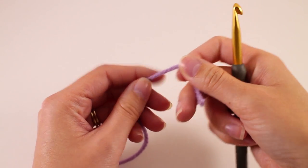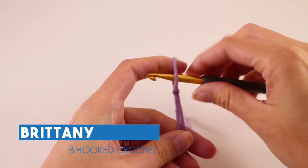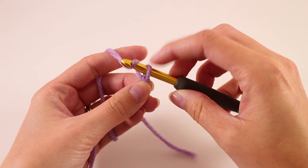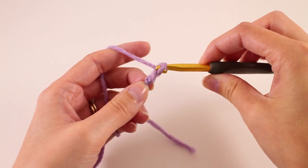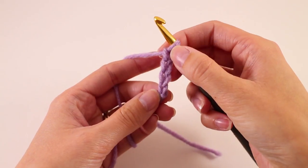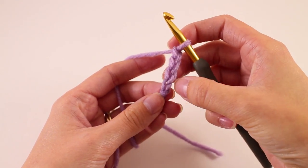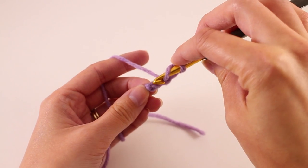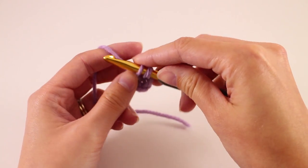We're going to begin our mermaid cocoon by making a slip knot and placing that loop on our hook, then chain four. That first one never counts as one, so we have one, two, three, and four. Now these four chains represent one double crochet — three chains are going to be our first double crochet, and the fourth chain next to the slip knot is going to be the center of the ring. We'll proceed with round one by making seven double crochets in that first chain.